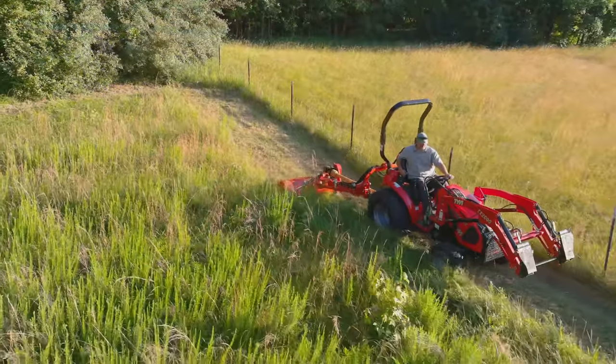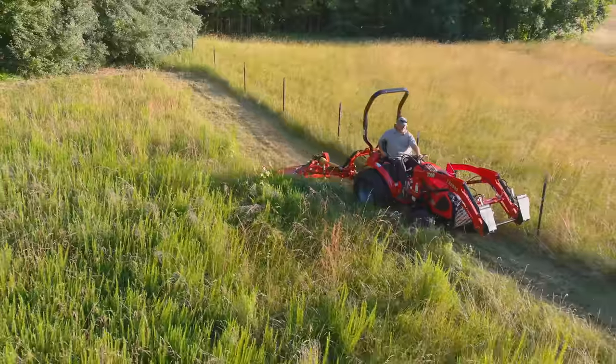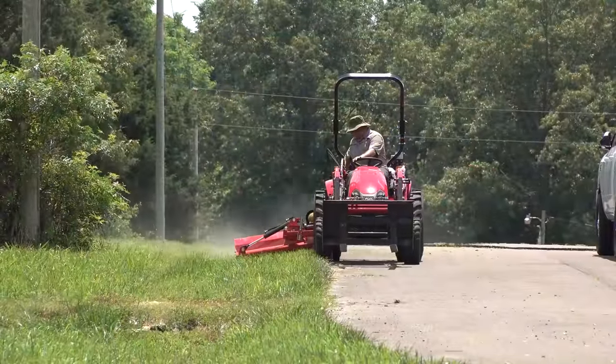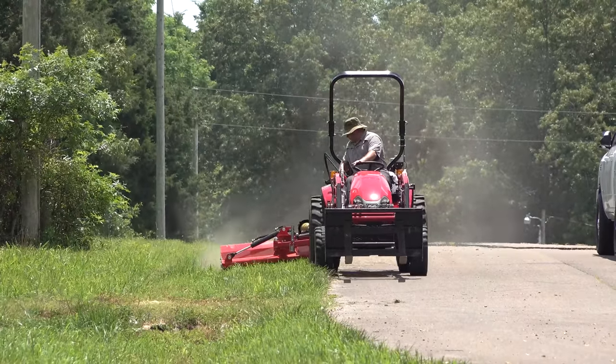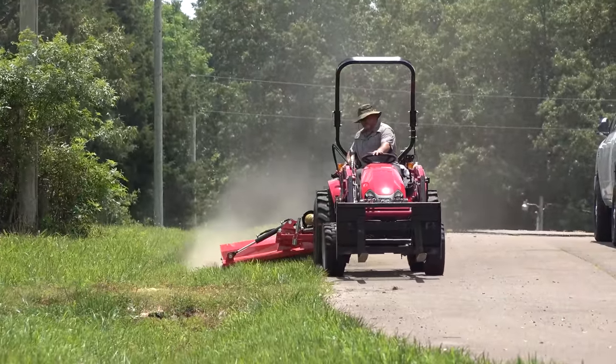One more quick question: do you think this flail mower is worth 30% more than a flail mower that's stationary? Here's another attribute — you can mow up to a 65-degree angle by tilting the cylinder left or right. That gives you a lot of flexibility when mowing around ponds, ditch banks, even mowing uphill.